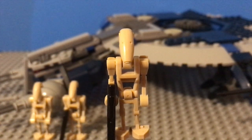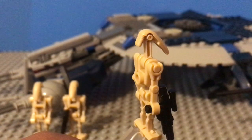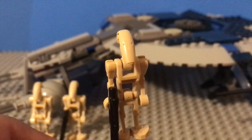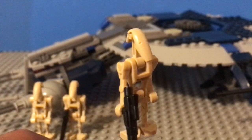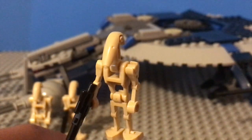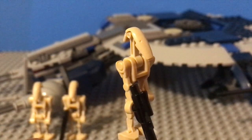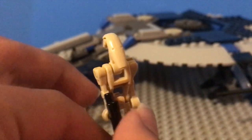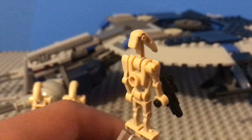The only three minifigures in the set are battle droids, and they're pretty much the exact same figure. This is the one that there's two of — the battle droid with one straight arm and one curved arm, also with the black medium-sized blaster. As with all battle droid minifigures, they have one curved arm and one straight arm, and they all usually have this medium-sized blaster. They're all built from these tan LEGO battle droid pieces that have been used for a long time.